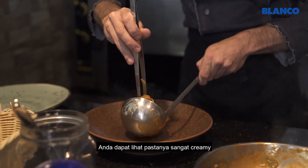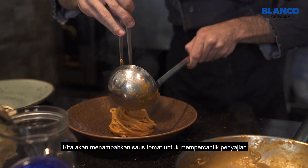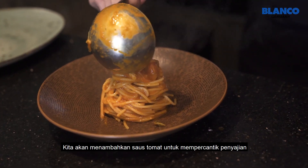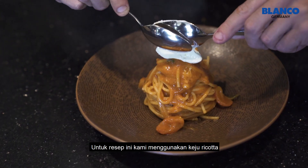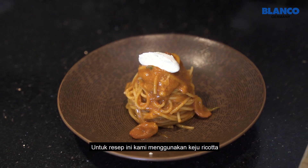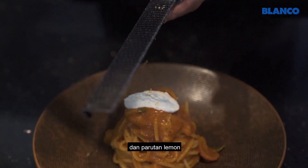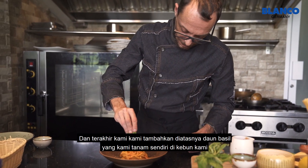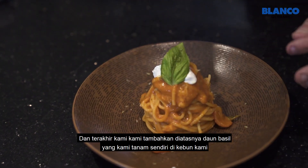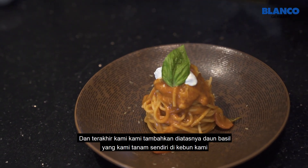You can see the pasta is really creamy. We dress the plate with the tomato sauce. For this recipe, we will use a quenelle of ricotta cheese. Lemon zest. And we finish and decorate with our basil that we're growing in our garden.